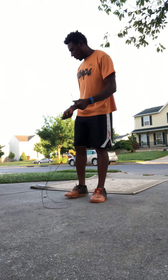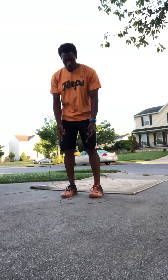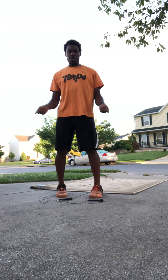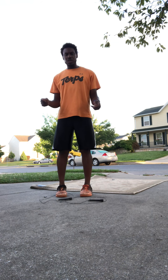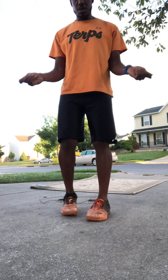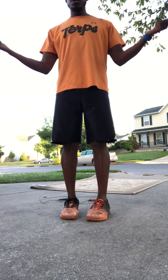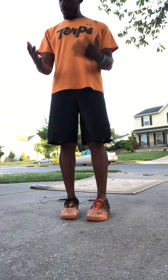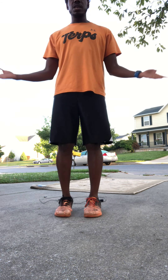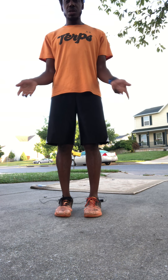To start out with the jump rope, really simply, what we want you to do is just be able to get your hands like this. Hopefully you can see my wrist is moving — not my elbow. This is more effort because it's a longer lever and heavier. My wrist can make faster circles than my elbow can.